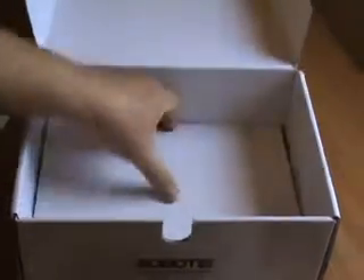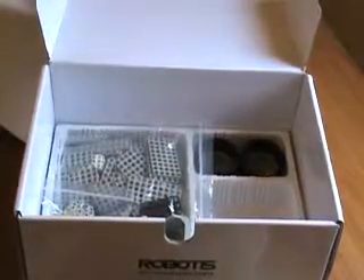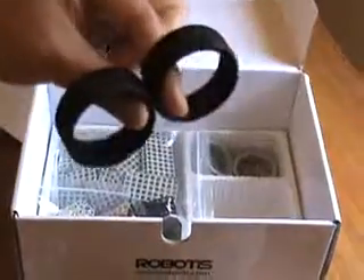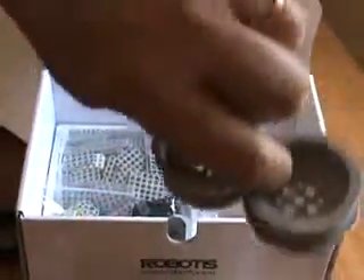That's the top layer. Second layer — here is a big back bag. It has sprockets that come from the Ollo Inventor Starter Kit. Also caterpillar pieces, so you can make tracks, tank tracks. And then you have two rubber tires, look pretty nice. Two of the actual hubs, little hubs.